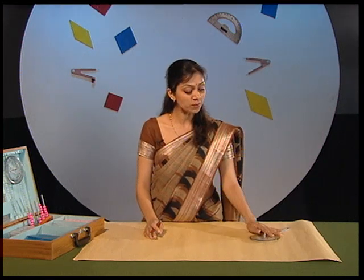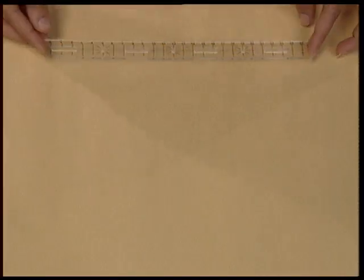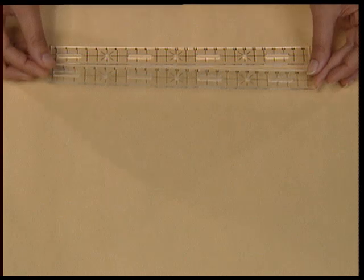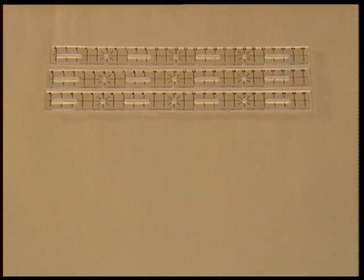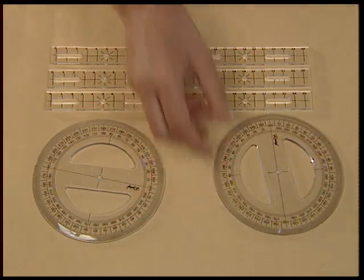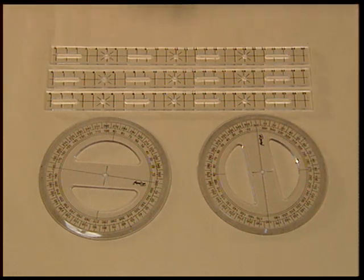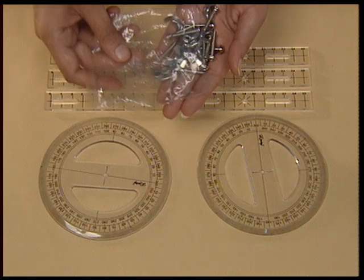You would like to know something interesting? Using the same strips and protractor, we can also verify the relation between different kinds of angles formed when a transversal intersects a pair of parallel lines. For this activity, from the mathematics kit, we require three plastic strips, two full protractors, and a pair of screws from the small plastic box.